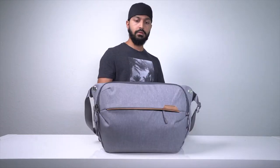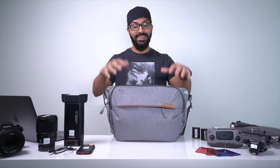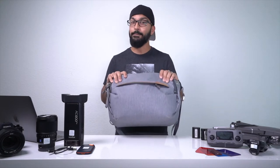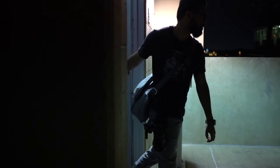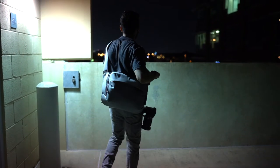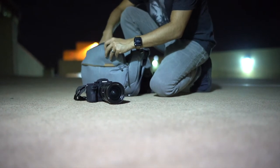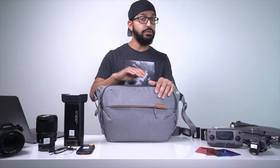What's up everybody, this is Murtado Saraj — appreciate you checking out this video. I'm going to be talking about my favorite camera sling bag: this is the Peak Design version 2, 10L, and this is one stylish man bag. This review is not sponsored by Peak Design; this is completely unbiased and my personal opinion about this backpack.